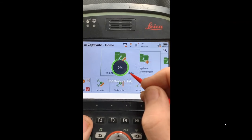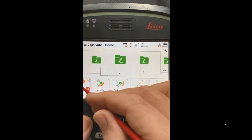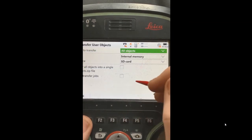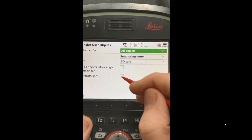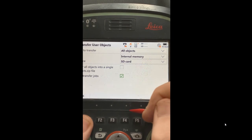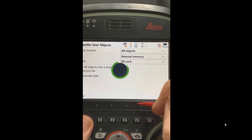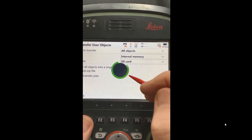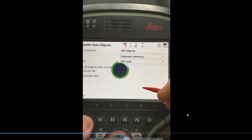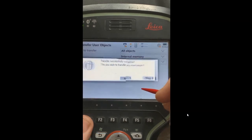Now we'll go in and back up all the settings. Hit Settings, Tools, Transfer Objects. We're going to update firmware on this unit. We'll select all objects from internal to the SD card. You have more than 50 jobs, so transferring everything could take 10 to 15 minutes. This is going to back up all your code lists, coordinate systems, geoidal models, server lists, and all the important information. It's good practice once you've configured a CS20 to back up all your settings to an SD card or USB stick and keep it with your instrument.